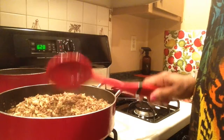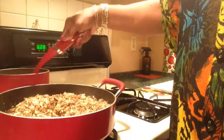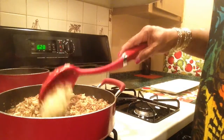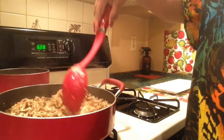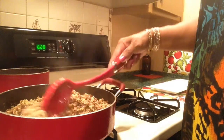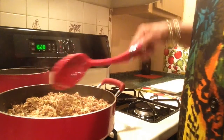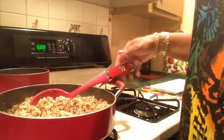I'll put a little more rice. That's what I call a little.